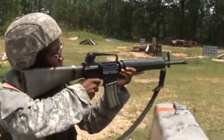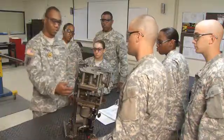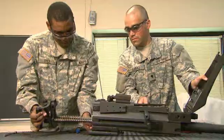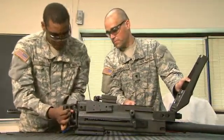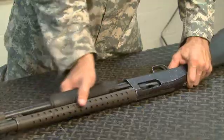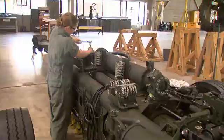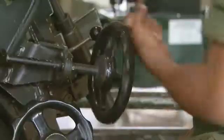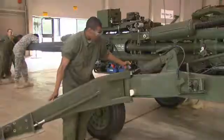After your initial entry training and advanced individual training, you'll work supporting Army operations day or night, where you may troubleshoot and correct malfunctions in all the weapons you covered in your training, like problems with loading, firing, and recoil. In addition, you may inspect and maintain other aspects of weapons, like their elevation systems and travel locks.